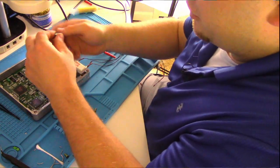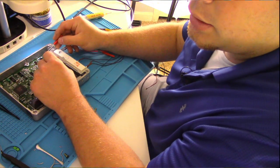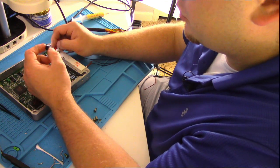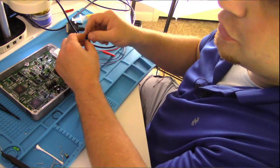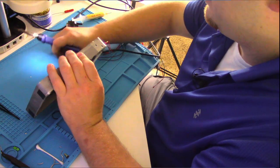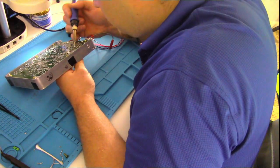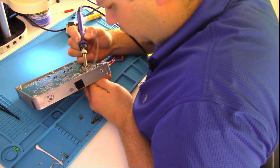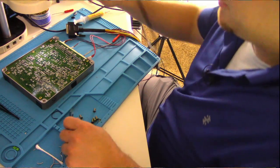Before taking these capacitors off, I made sure that I knew where the negative side of the capacitor was. The negative side — the line — faces the front of this circuit. The larger capacitor goes towards the inside, the smaller capacitor goes to the outside, and the negative line goes towards the front. That was actually easier — just pull these capacitors out while heating them. That was easy. I think I'm going to be doing it that way from now on.